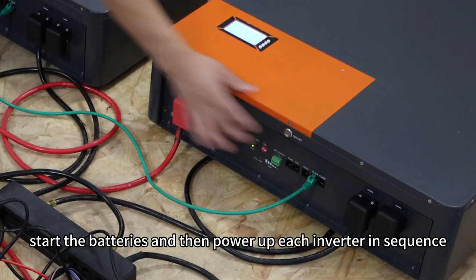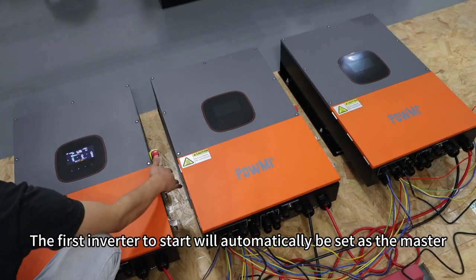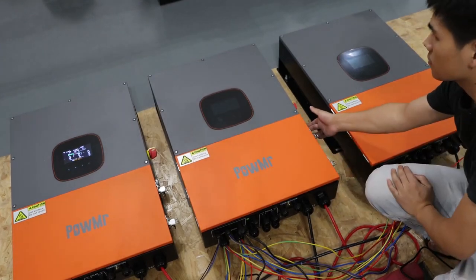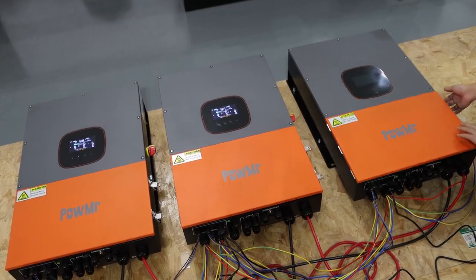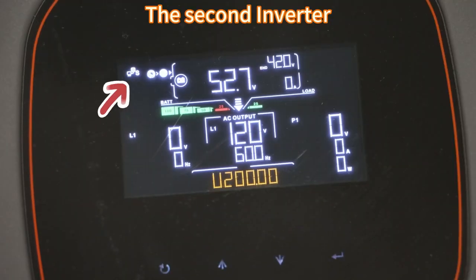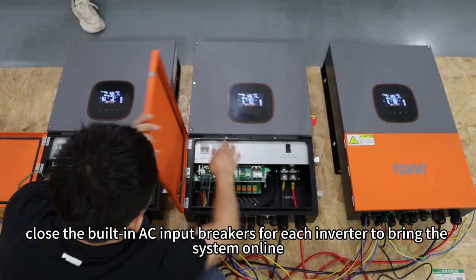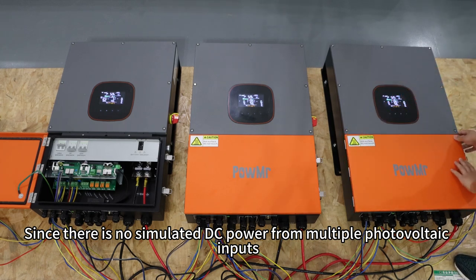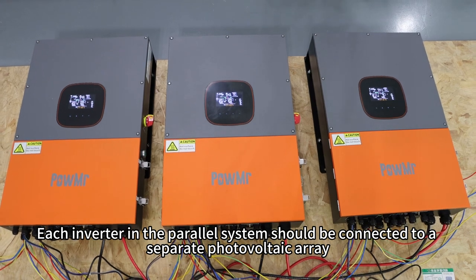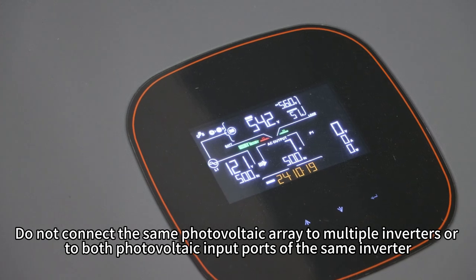Once all the wiring is complete, start the batteries and then power up each inverter in sequence — the first inverter started will automatically be set as the master. Close the AC input breaker for each inverter. Since there is no simulated DC power from multiple photovoltaic inputs, we have not connected a photovoltaic system here. Each inverter in the power system should be connected to a separate photovoltaic array. Do not connect the same photovoltaic array to multiple inverters or to both photovoltaic input ports of the same inverter.